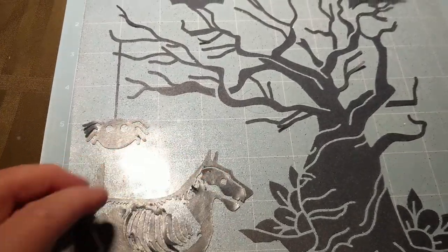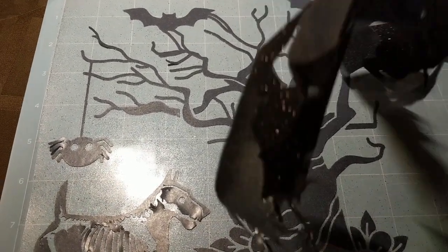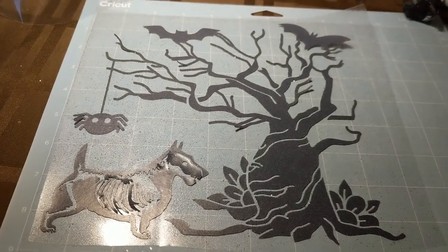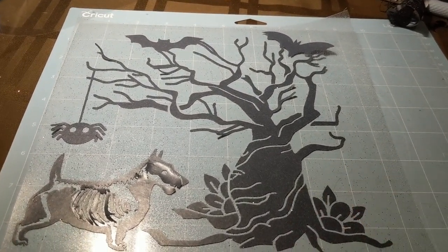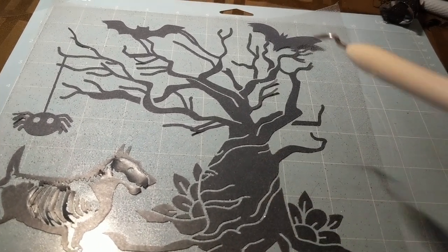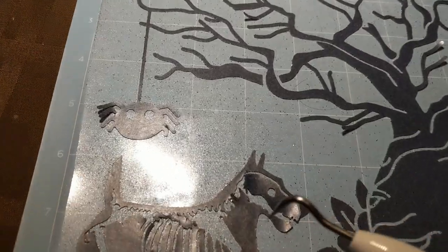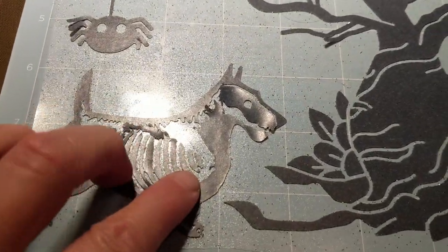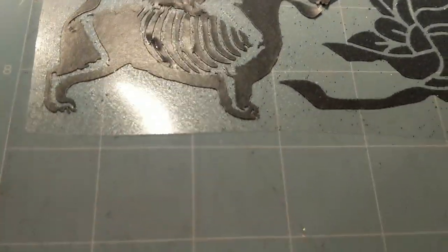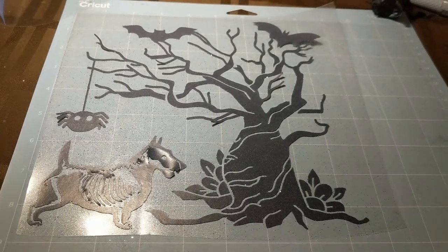This is the back side of the shirt and this one is actually going to be sparkly iron-on — I thought I would try it for the first time, so we'll see how that goes. I found this tree off of Cricut Design Space but I embellished it a bit: I added some bats, I added the spider, and then I made this Scotty skeleton. I made it into an SVG and uploaded it myself.